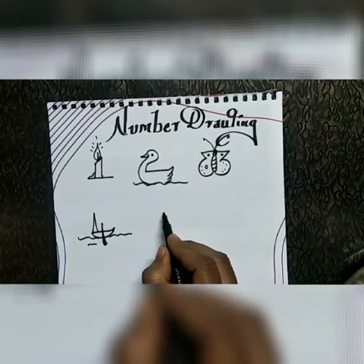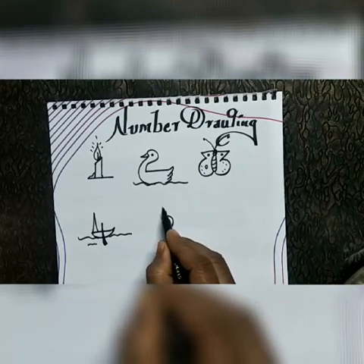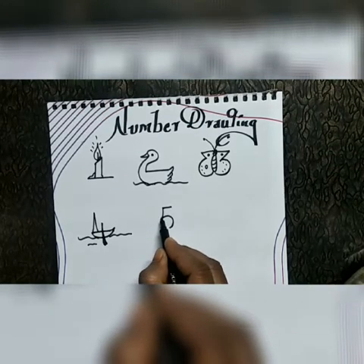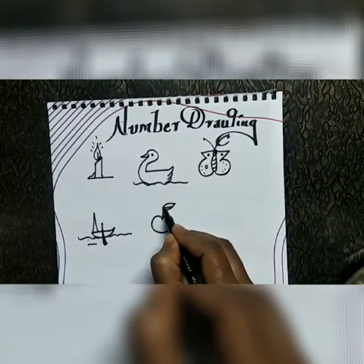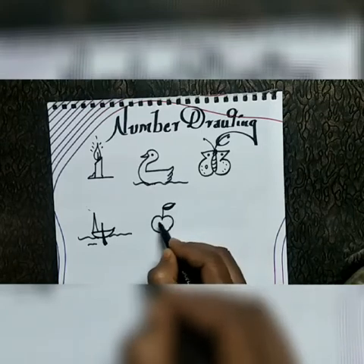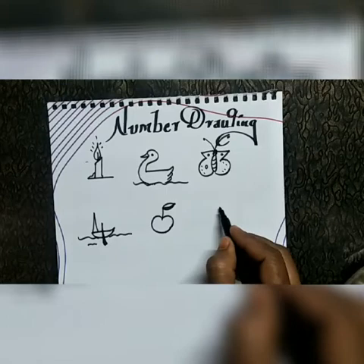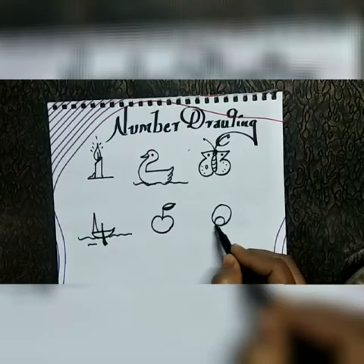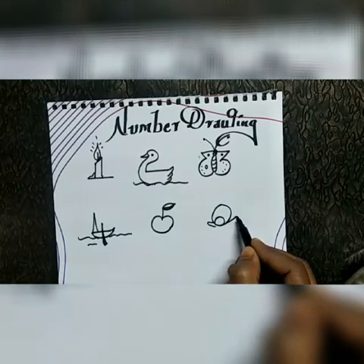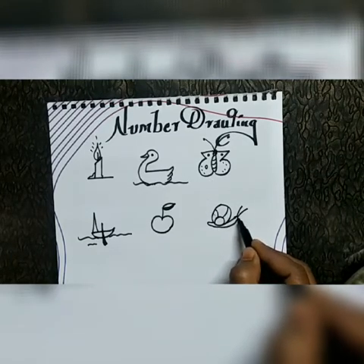Number five — you can draw an apple. Next, number six — snake.